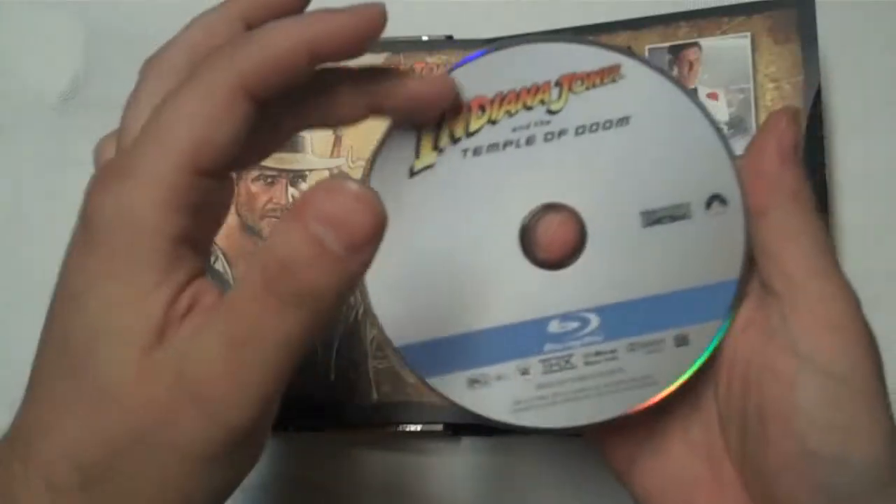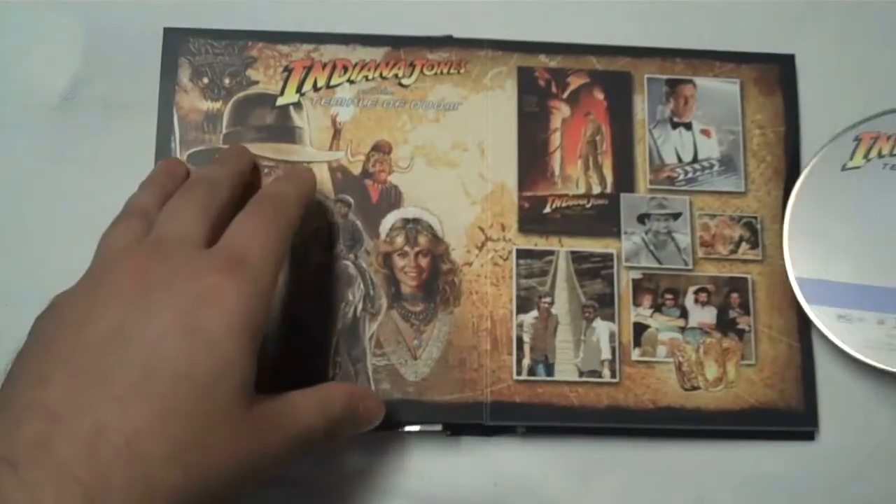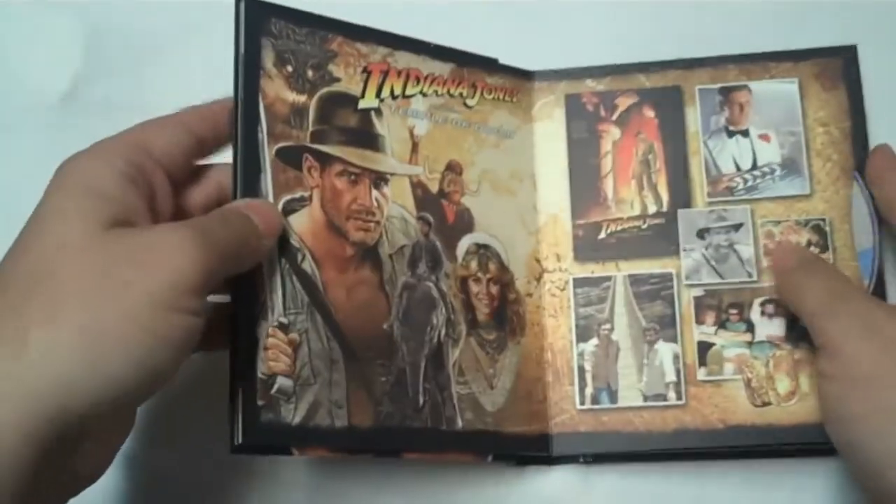All the discs are the same — they look exactly alike, all have the same type of design. So there's really no problem there. No special art or anything like that for each of the films. Most of the design work went into things like this, and I don't mind that — that's not a big deal.